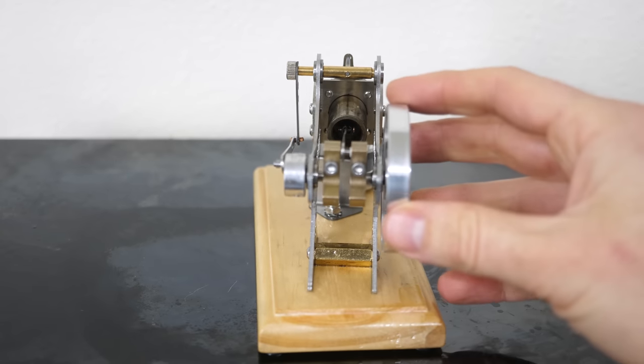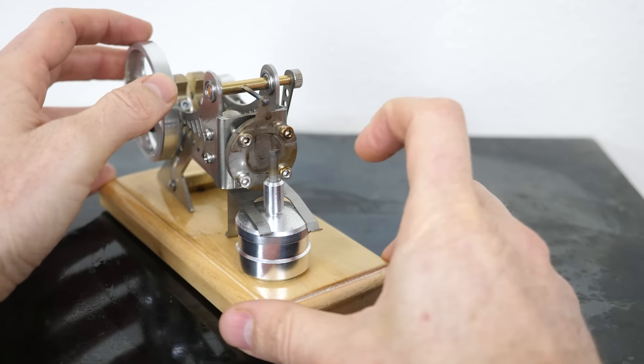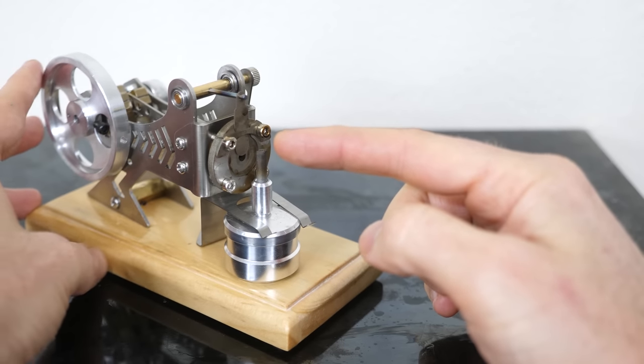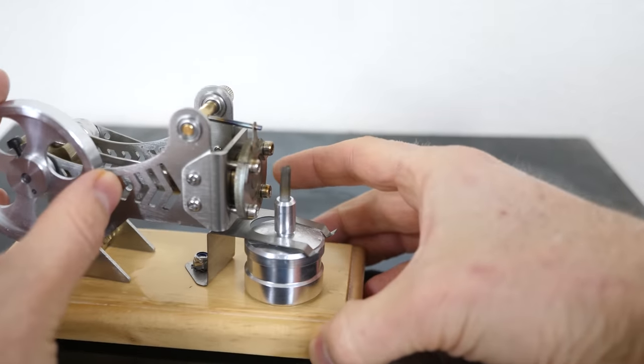When this flywheel turns, it pushes the piston into the cylinder and that opens and closes the valve on the end. When the cylinder is all the way in at the lowest volume, the valve is open. But when the cylinder moves to the back, the valve is closed. Since the atmosphere is actually pushing the piston, these engines are sometimes called atmospheric engines.